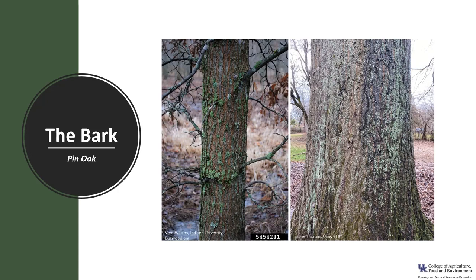The bark is gray-brown and relatively thin and it remains pretty smooth for many years but does eventually develop thin ridges and furrows as the tree ages.